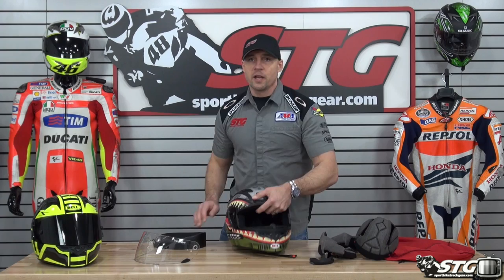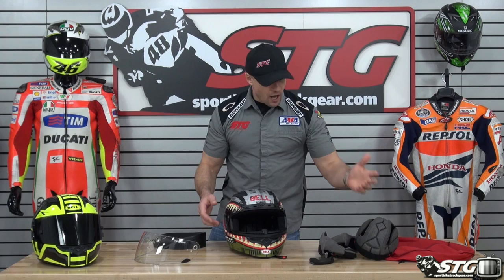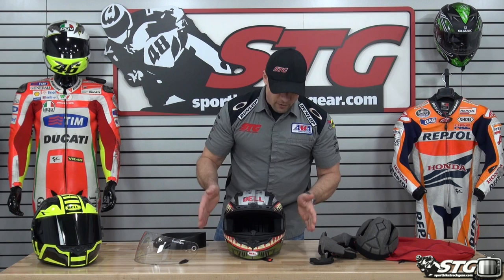$229 is where this helmet starts. You're getting a good-looking lid, lots of ventilation, a high-quality interior, and a $120 helmet shield. The communicator-ready stuff is cool — I don't know that everybody's going to take advantage of that, but even if that's not on your radar, this is still an absolutely phenomenal helmet. Great value. You'll be stoked. It's a lot of helmet for the dollar.